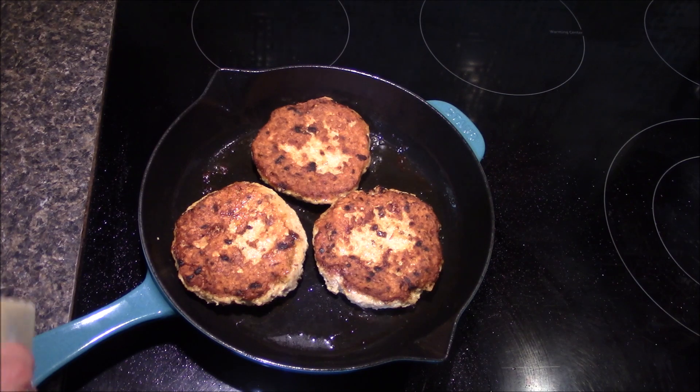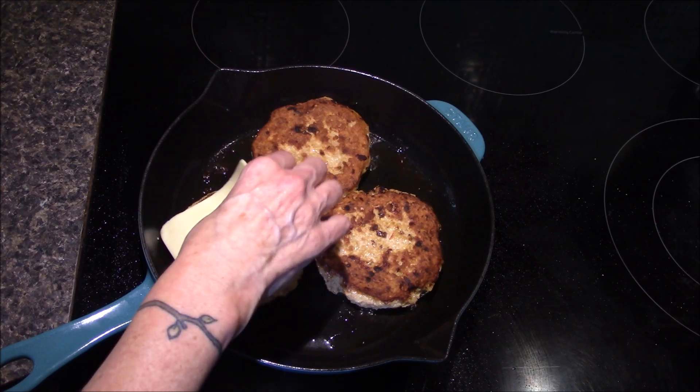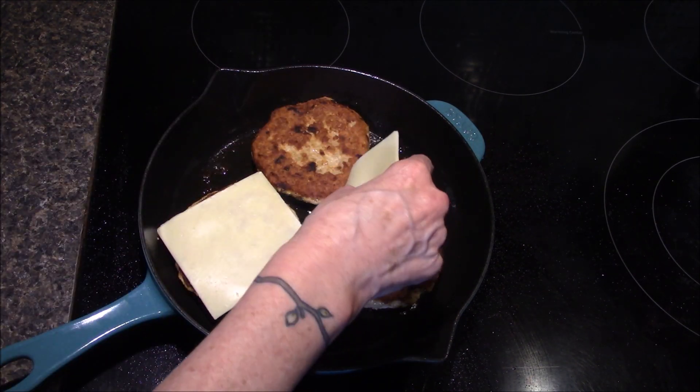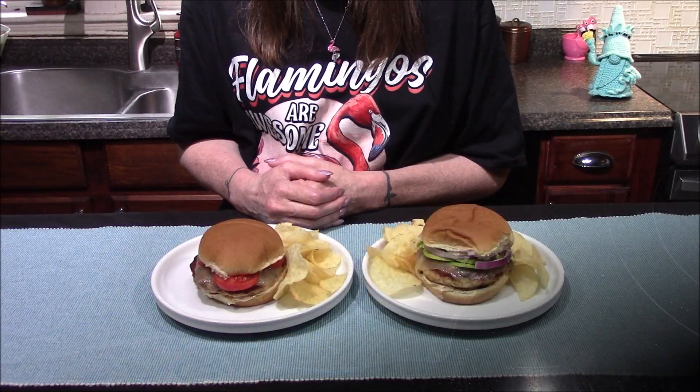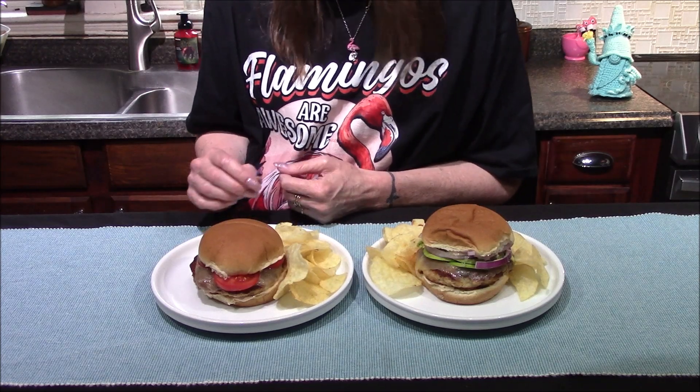They're nice and golden brown. They need to cook on the other side for an additional four to five minutes or until they're cooked all the way through. I'll also be adding in one slice of sharp white cheddar cheese to each of the patties.